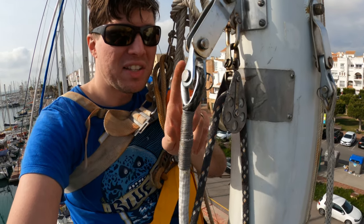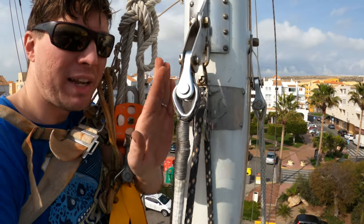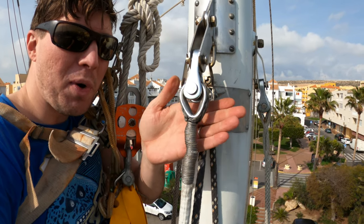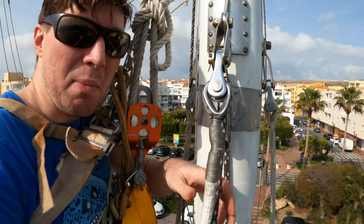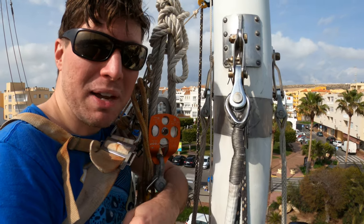The toggle ensures the eye is in the correct plane and not rotated, so the eye is protected and further away from everything — less likely to get chafe. Now that it's all buttoned up here, we're going to head back down and get it hooked up below.